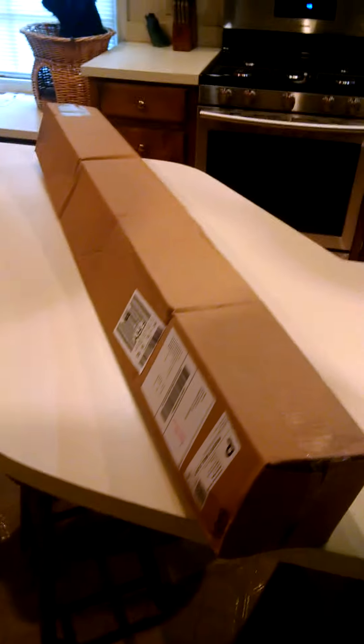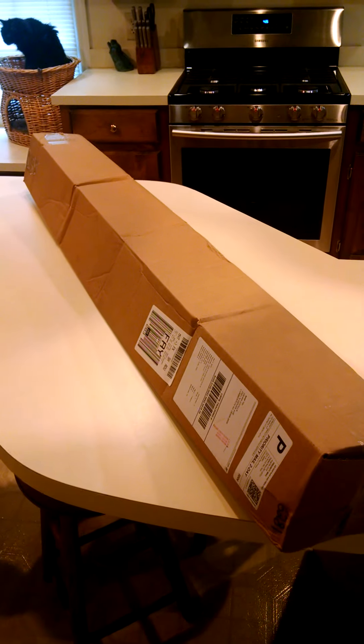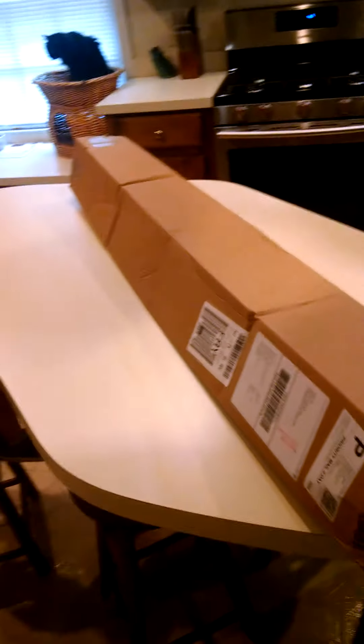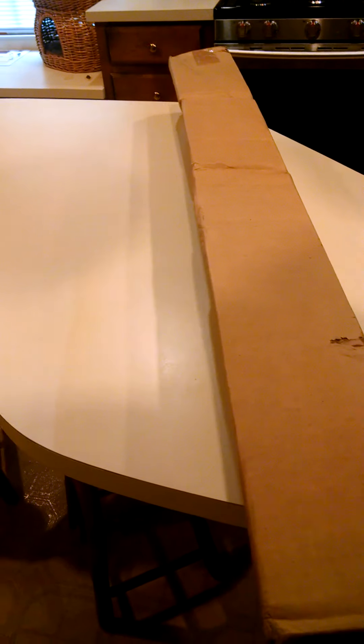Just got home. This is my Bomb Tech Grenade Driver. The box is a little dented there and curved. I hope it's okay — I'm sure it is. Just wanted to do an unboxing video. I've been waiting for this.